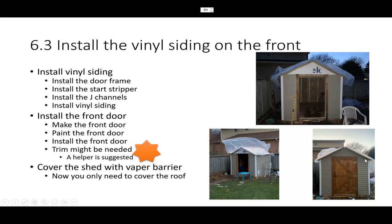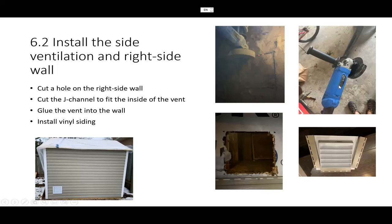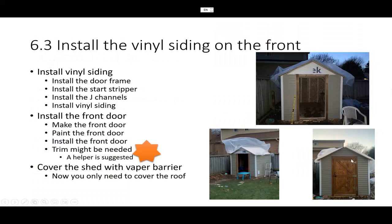Then you cut little pieces to shape and install the vinyl siding in the gable — the area under the rafter. That requires a little cutting. One tip: I find the angle grinder very useful for cutting vinyl siding. Some people use hand tools, but the angle grinder cuts very straight and easily.